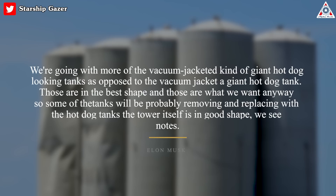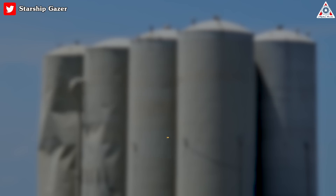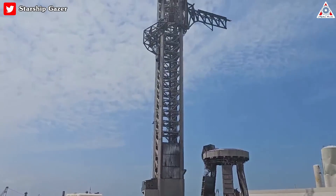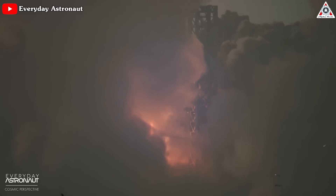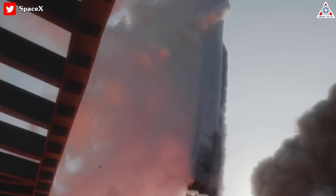Meanwhile, the 500-foot-tall tower luckily is in good shape with no meaningful damage, even though it was struck by some pretty big chunks of concrete.